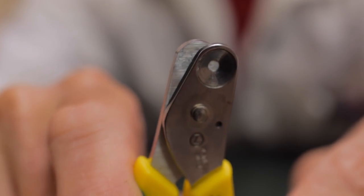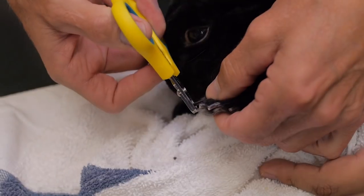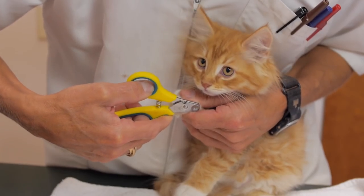Using the right size clippers for your pet is important. So Zen Clipper has seven sizes to suit a range of pets and a handy guide to help you find the right fit. From a parakeet to a Great Dane and all the birds, reptiles, rabbits, cats, and dogs in between.